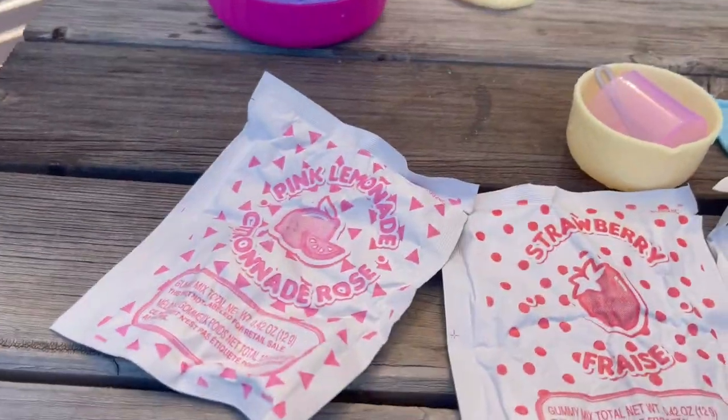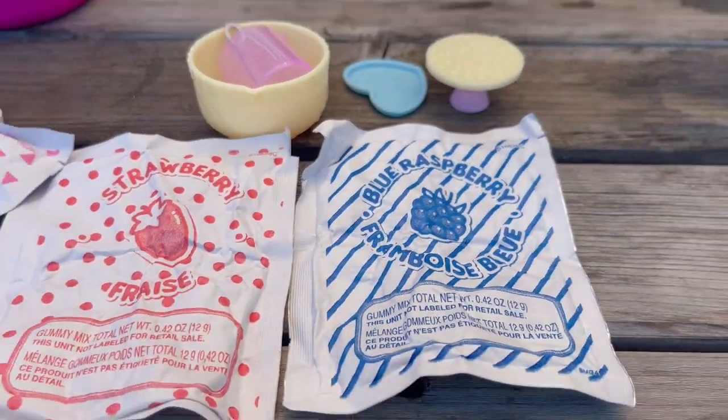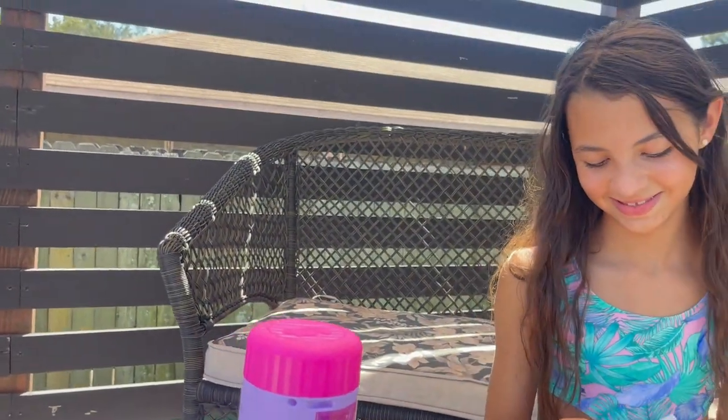Now what you're going to do is grab a flavoring packet. You have pink lemonade, strawberry, or blue raspberry. I'm going to pick pink lemonade. And you need water.